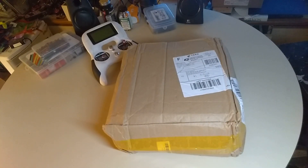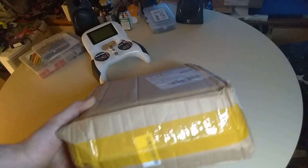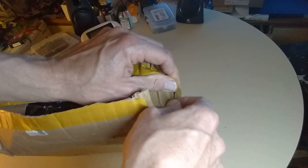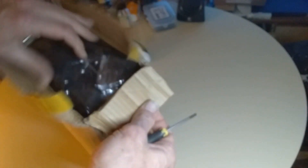Hey guys, I'm unboxing a new product here - haven't seen it yet. I figured it'd be cool to do a video so you can check it out with me. I know what it is before I open the box because I knew it was coming. It's a transmitter protection bag, and I think this is a really good idea.